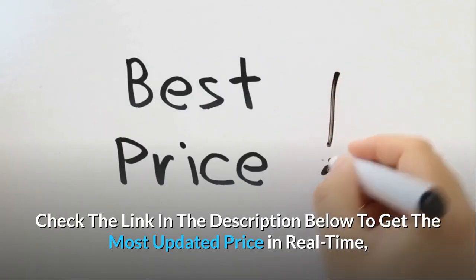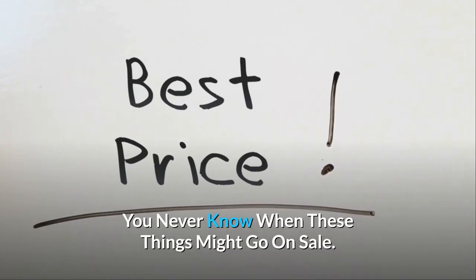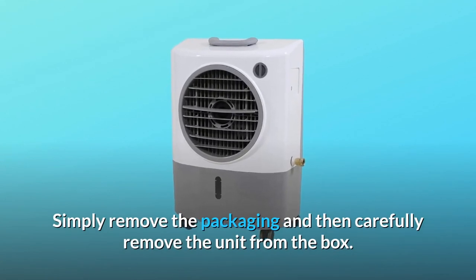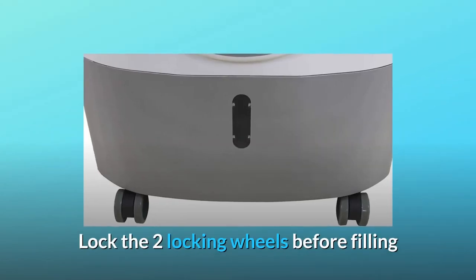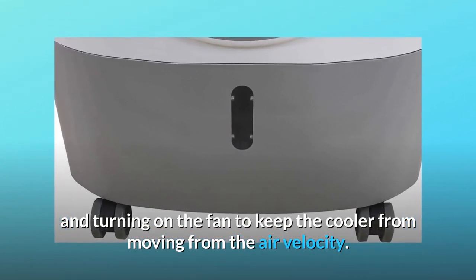HESER coolers are pre-assembled and ready to operate. Simply remove the packaging and carefully remove the unit from the box. Install the casters, and lock the two locking wheels before filling and turning on the fan to keep the cooler from moving due to air velocity.